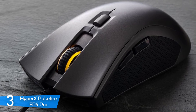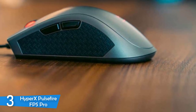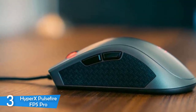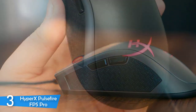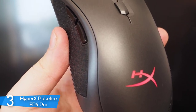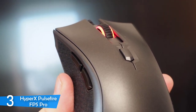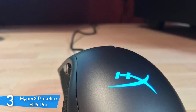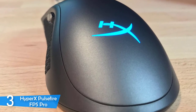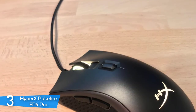I wanted to see whether it can really deliver an edge in FPS games like the manufacturer promises. The HyperX Pulsefire FPS Pro features the Pixart 3389 optical sensor with a native DPI sensitivity of up to 16,000. The polling rate is 1000Hz and the response time is just one millisecond. It has a speed of 400 IPS and a maximum acceleration of 50G, which is perfect for FPS games. It also has six programmable buttons and, with the HyperX Ingenuity software, it's extremely efficient. You can save up to three individual profiles on the mouse thanks to its onboard memory.